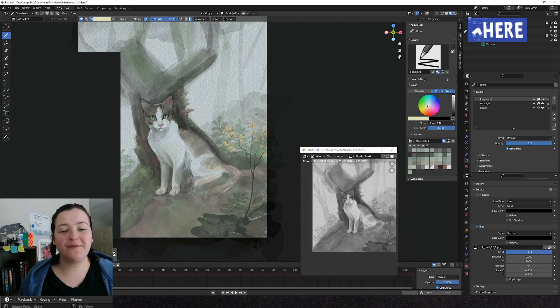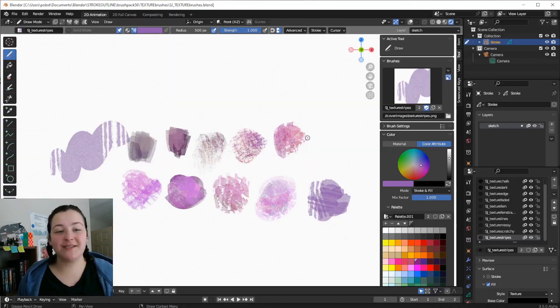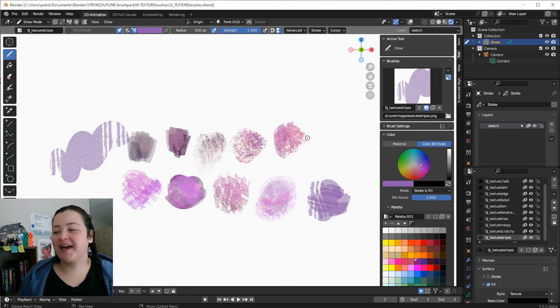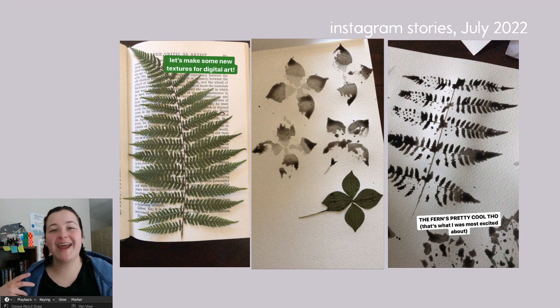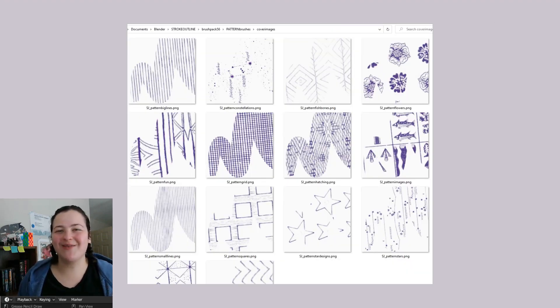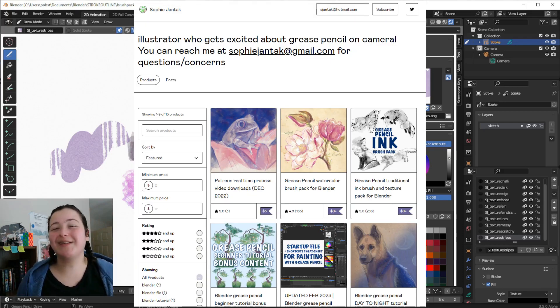I made a video about that new feature — if you'd like to learn more about it, you can find it here. But in this video, I want to talk about the new brushes that I made for this feature. This is a collection of textured Grease Pencil brushes created from real ink and watercolor textures that I made myself, scanned and digitized, plus some digital patterns thrown in there as well. These brushes are available through my Gumroad, linked below.